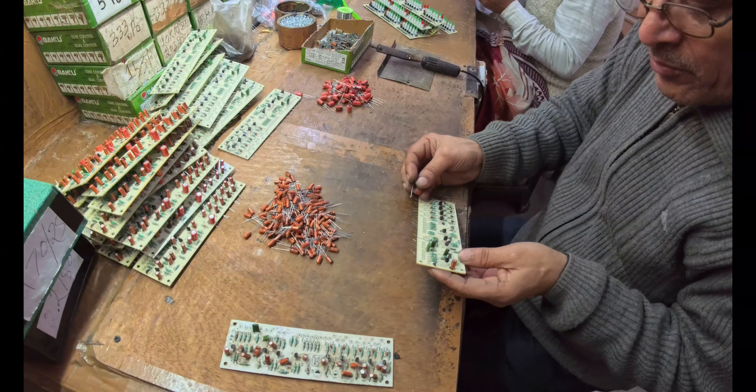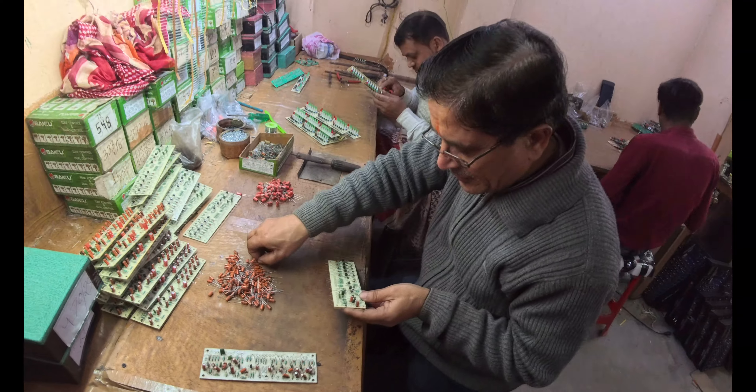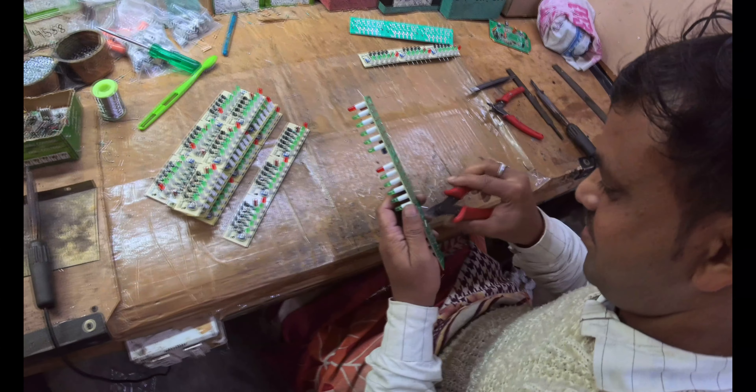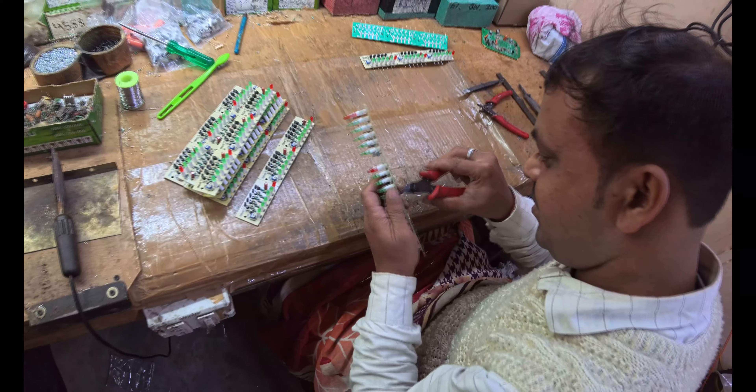This is MFD, 2.2 MFD. I am going to test it. What is this? This is a 1500W calorie board. We are going to test it.